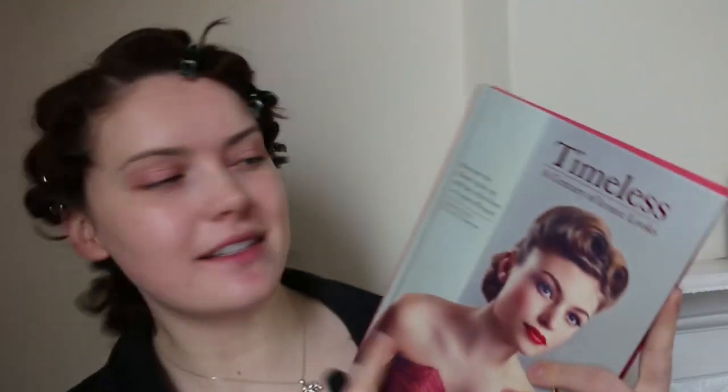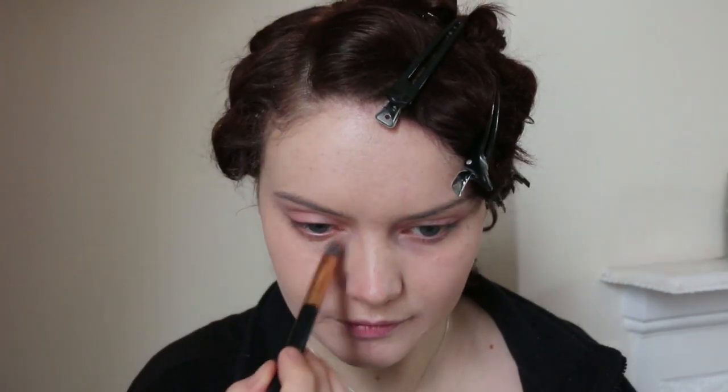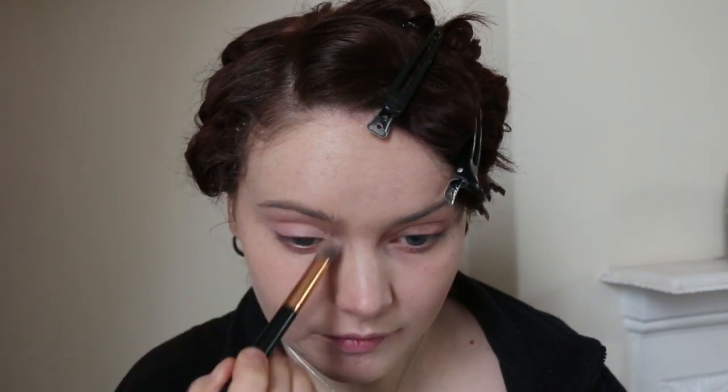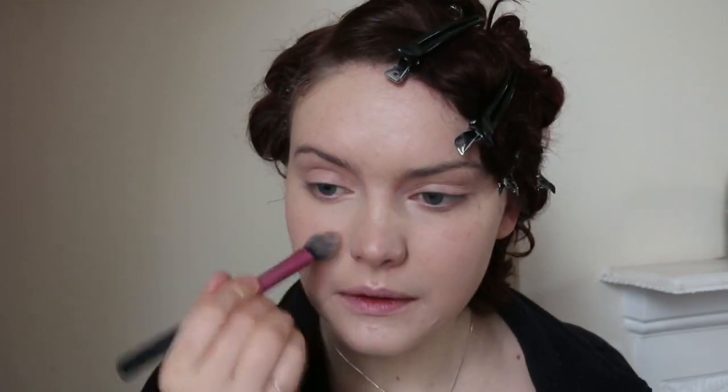Moving on to the makeup portion. For reference I'm using this book my sister gave me — 'Timeless Essentially Iconic Looks' — as inspiration for the makeup and hair. I'm going to start with foundation using the Hint Beauty concealer as foundation, applied with my buffing brush. Then I'll use the 100% Pure bamboo palette just to set my skin.